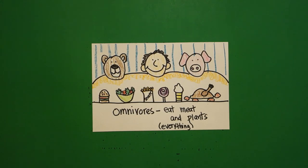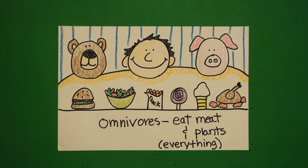Let's see what this looks like all colored in. Here are my omnivores all colored in. Omnivores are pigs, dogs, bears, hedgehogs, chimpanzees, squirrels, birds, opossums, and human beings. Bye-bye.